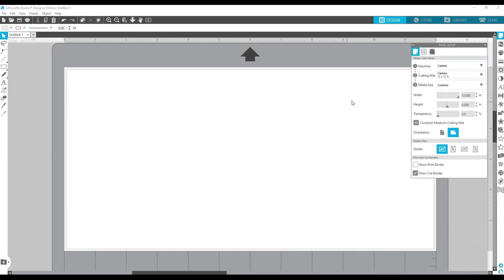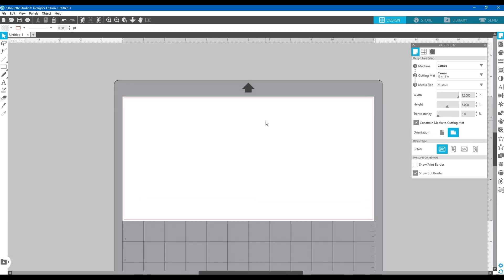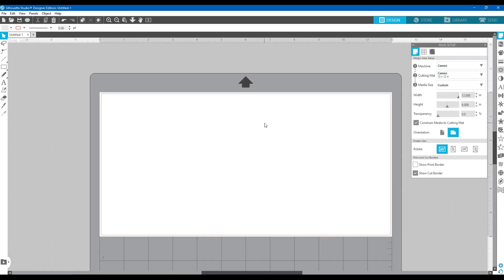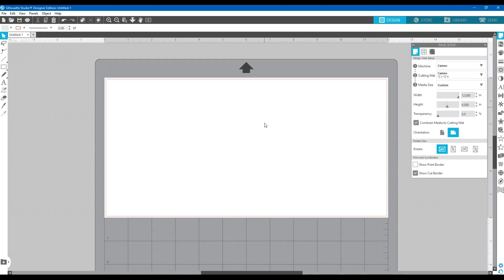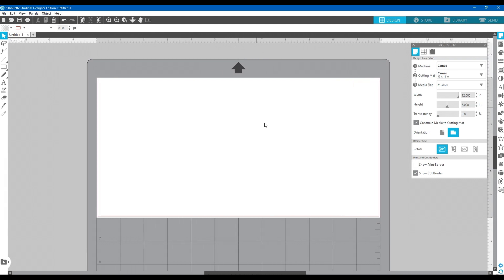I want to zoom out a little. If you hold the Alt key and turn the mouse wheel you can zoom in and out. If you just use the mouse wheel it scrolls up and down, and holding the Control key with the mouse wheel scrolls side to side. So we've got 12 inches wide by about six inches down.